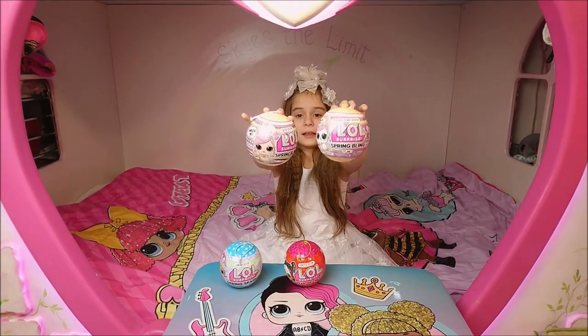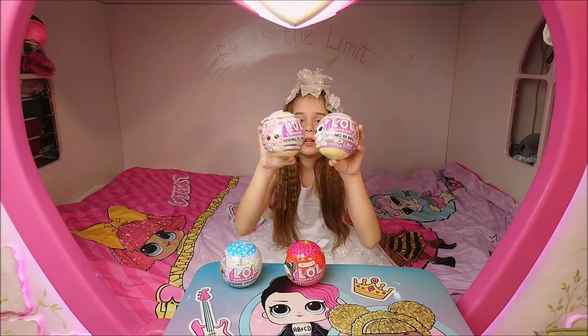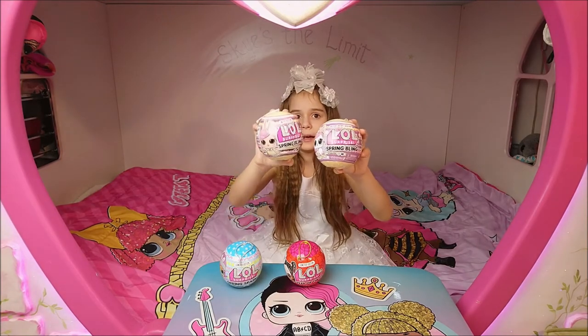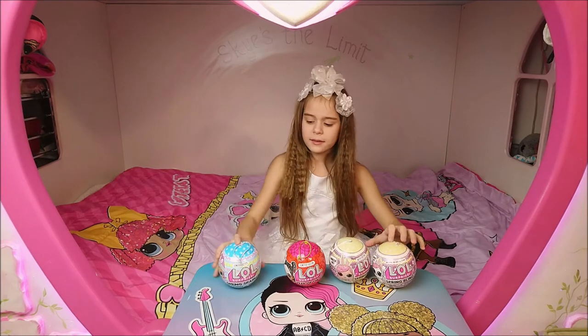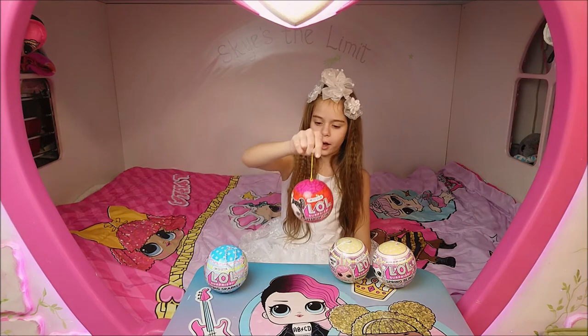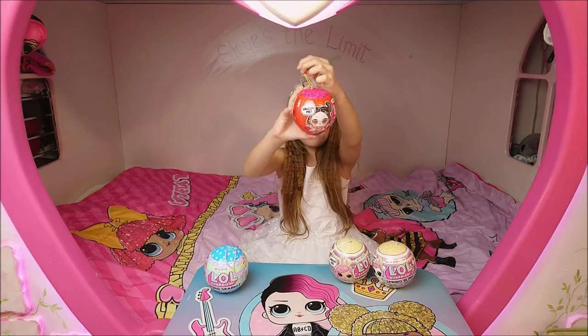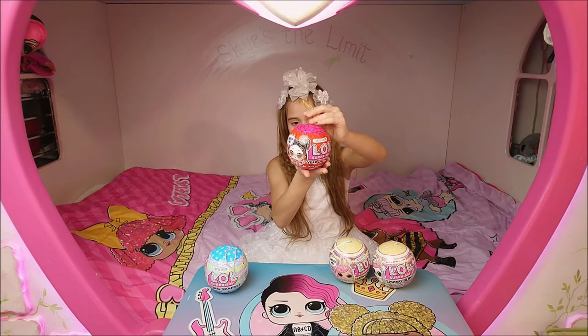Here are the two old series. This is last year's Spring Edition, Spring Bling. This is 2020 — there's the bunny and the doll. And this is 2021. This looks like Na Na Na Confetti. There's also the Year of the Ox. We have the Year of the Ox Ball. It's for the new Lunar Year.